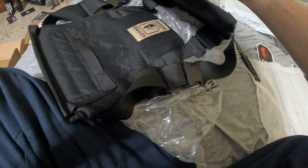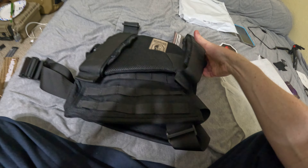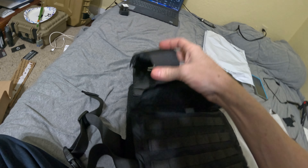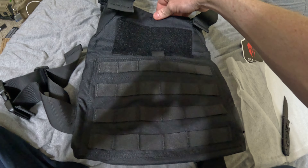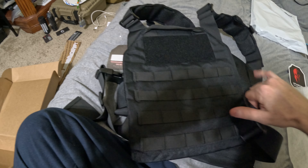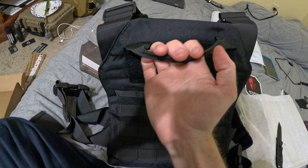And the vest itself — padded with ventilation. Spartan Armor's Hydra Protect. This is gonna be the Rapid Response, that's what they called it. Very minimalistic, which is what I'm looking for. Doesn't have the cummerbunds on the side either, and that's what the back looks like. Very minimalistic.